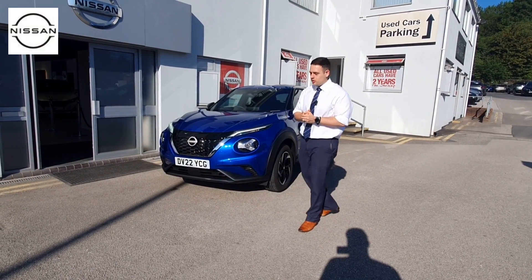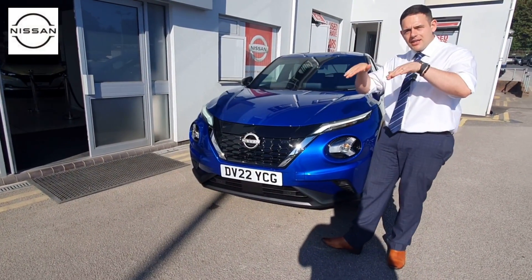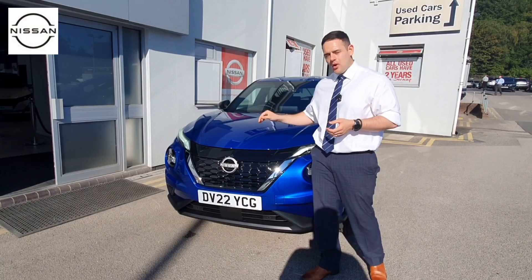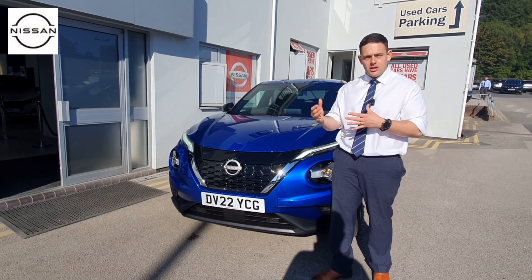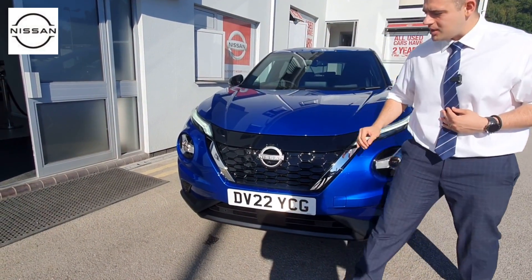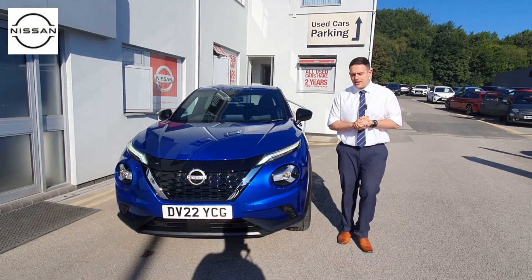Starting from the front, we get a band that runs across the top of the grille, and that grille is slightly angled to give it better aerodynamics, especially when it's in EV mode. This car will drive off the battery for a set period of time. We also get the new Nissan logo as part of the Nissan Next strategy, giving it a more premium look and feel.